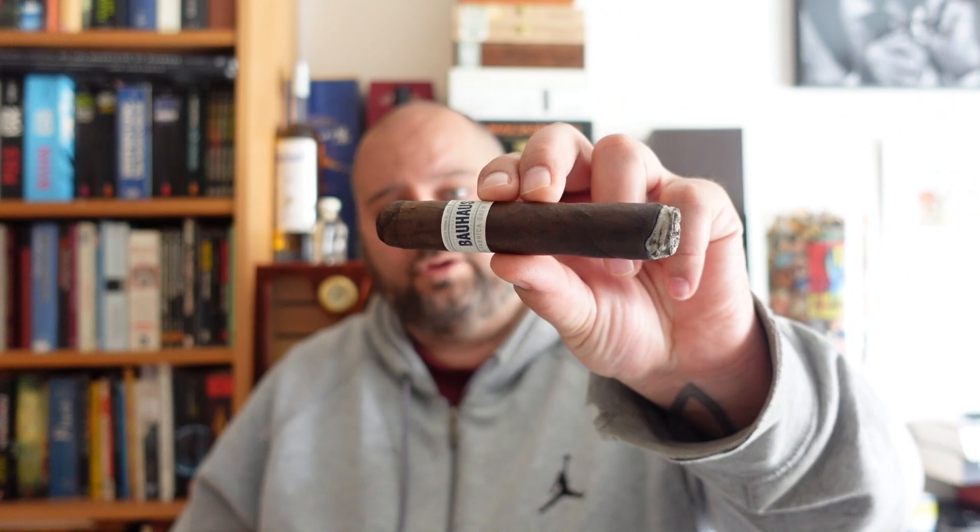Let me see the price. Well, as usual, Liga Privada are already kind of expensive, and that's the same with the Liga Unico series. This stick here costs 18 euros — that's around 20 bucks — and it comes in boxes of 12. So the box will cost you a little bit more than 200 euros, probably around 220 dollars, if you can get a box at all.